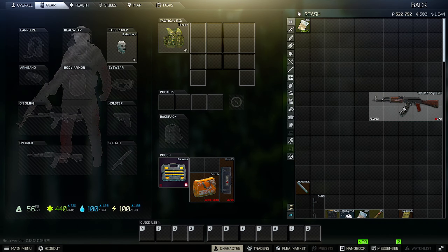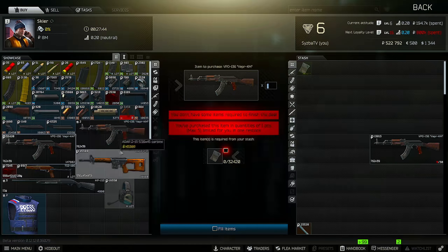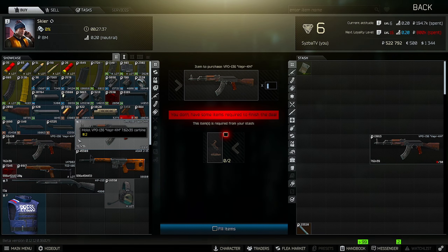Alright guys, so the weapon I chose is the VPO-136. I'll show you really quick where you can get that from. You can get it here — Level 1. You can either buy it for 32,000 rubles or you can do the horse barter. It kind of slaps early wipe, I'm going to be honest, so that's what I've been running.